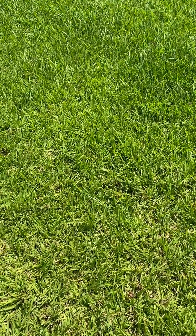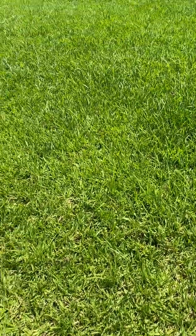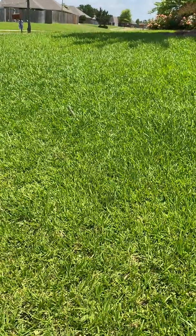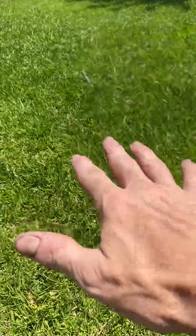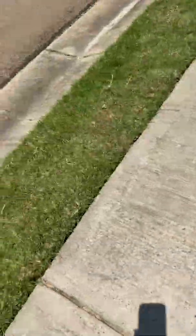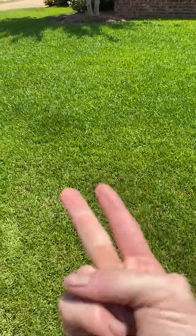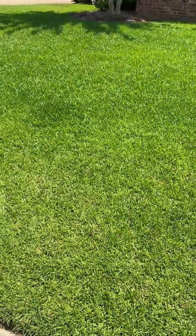If you put on something like a hat or a long sleeve shirt, it really helps you withstand the beating that the sun gives. It's the same way with grass — raise your mowing height, not just on the sidewalks but even in your lawn, especially centipede and St. Augustine. They really prefer a taller leaf canopy.